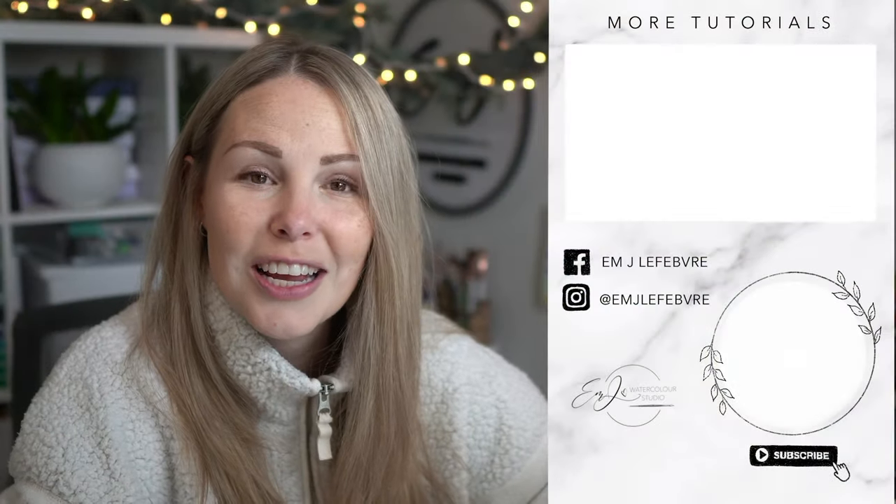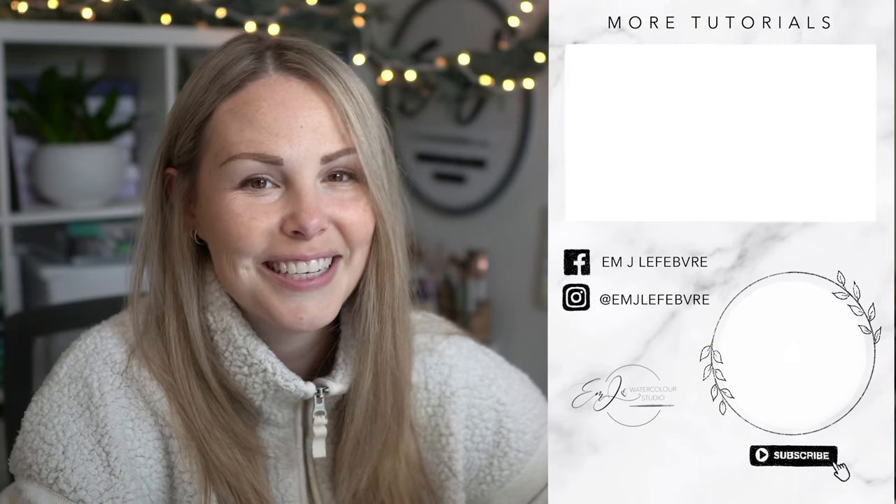And there we go — there is your pine cone and berries. Thank you all so much for watching and I'll see you again for tomorrow's advent calendar video. Have a great day guys, bye!